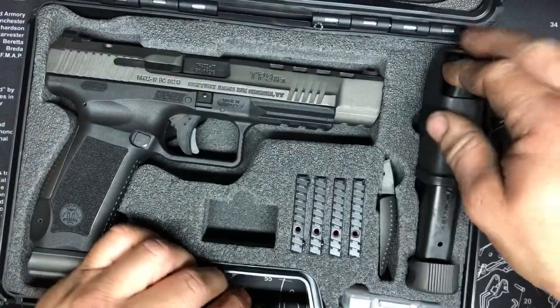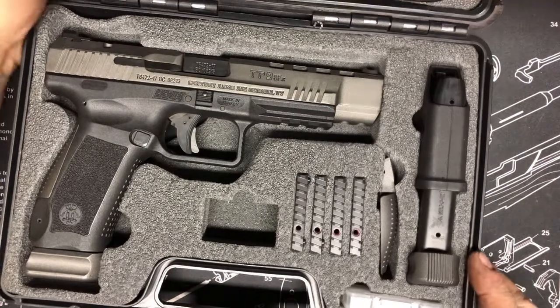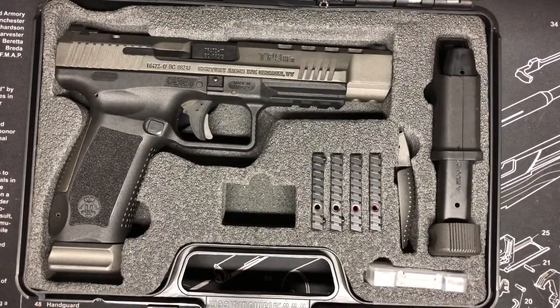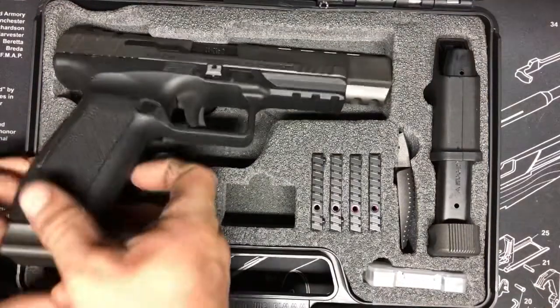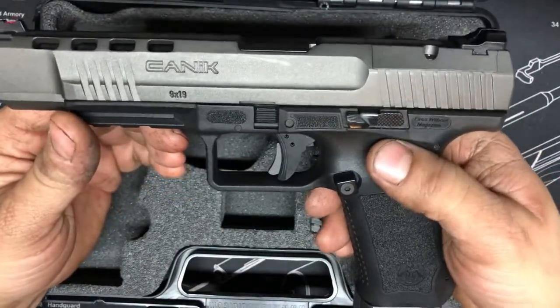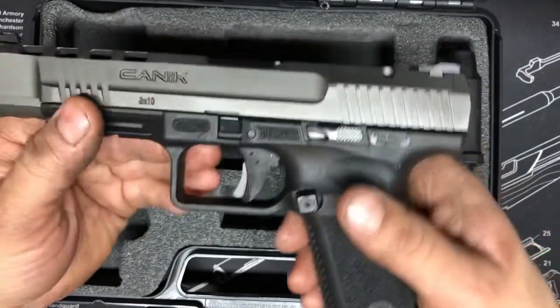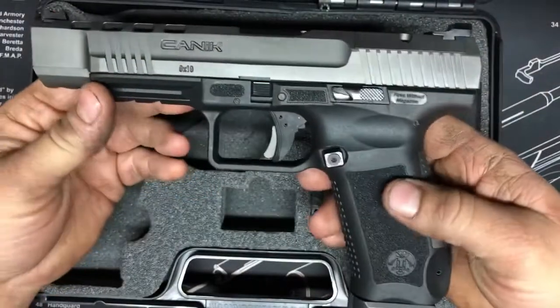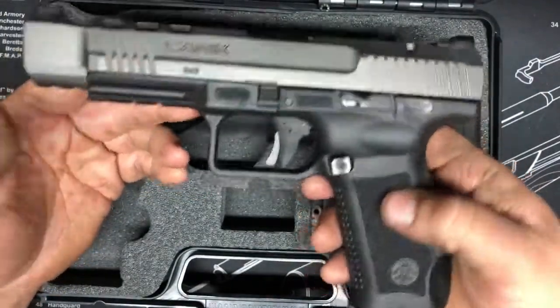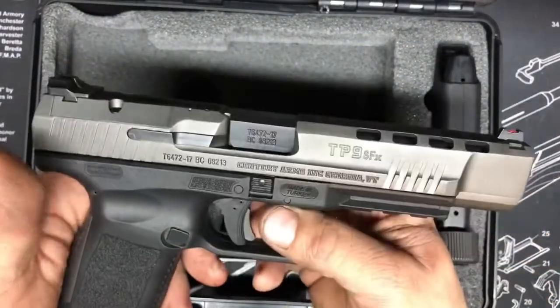They do make a low-capacity model for 10 rounders for guys living in those restricted states. This is the tungsten Cerakote finish over a phosphate base. They also make an FDE version right now and I think I like the FDE better, but beggars can't be choosers — this does work.